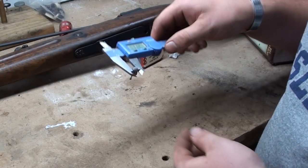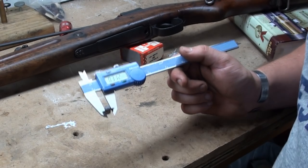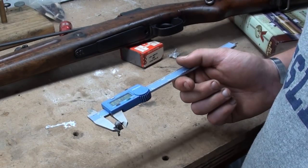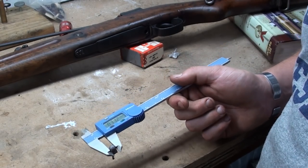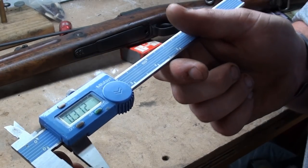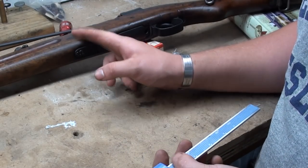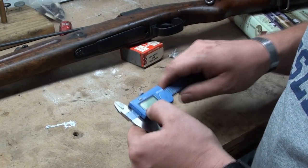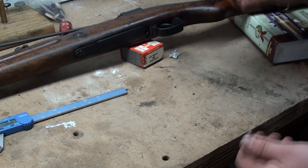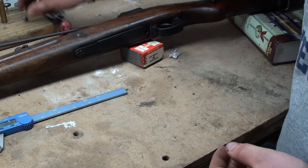This tells me we're definitely not going to have tack-driving accuracy out of this rifle. .30-06 utilizes a .308 diameter projectile. Our muzzle erosion at the end of the barrel is measuring .311 to .312, and our earlier reading of the throat also shows .312. So basically, this rifle is shot out. But that's why you have casting — I can cast a bullet that will shoot wonderfully in this rifle. It's just a little bit of extra effort.